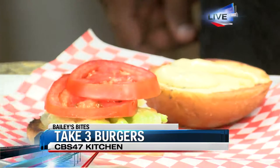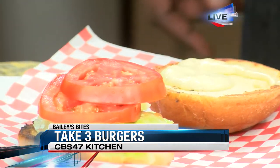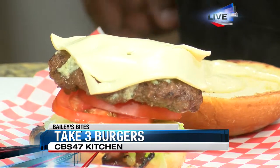So we're adding some lettuce and tomato on there while the cheese is melting. Dad likes it on the bottom. What's the theory behind that? Well, you get the meat first instead of the cold first. I love it!